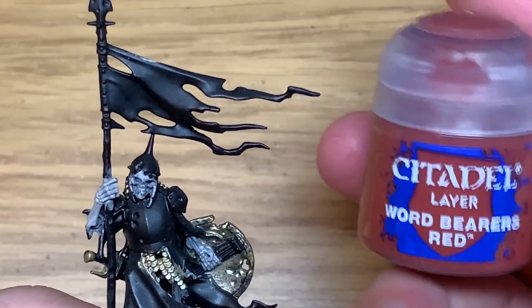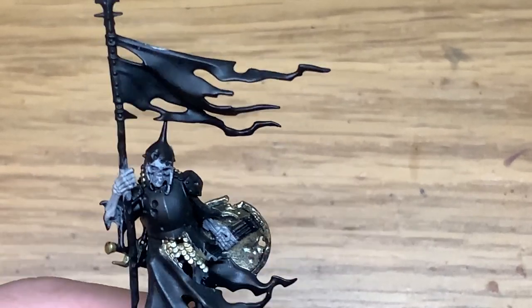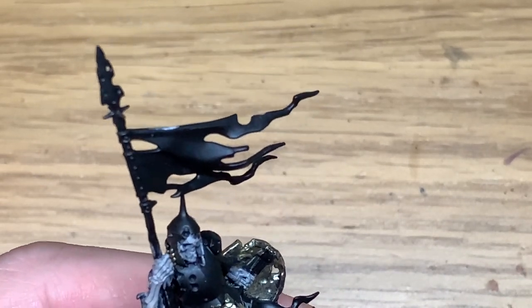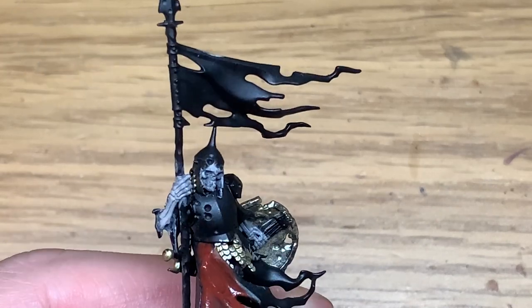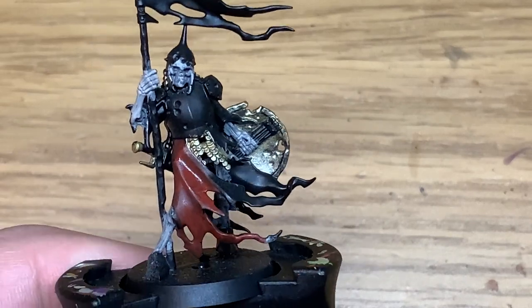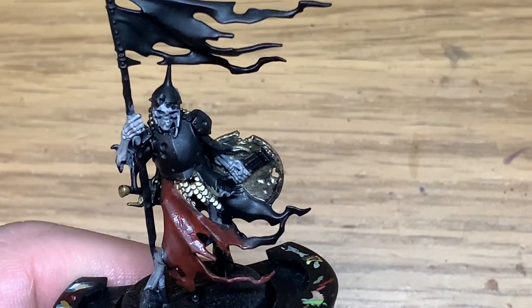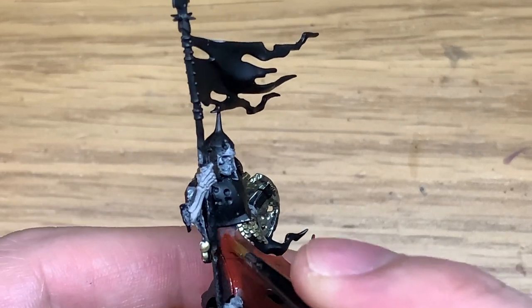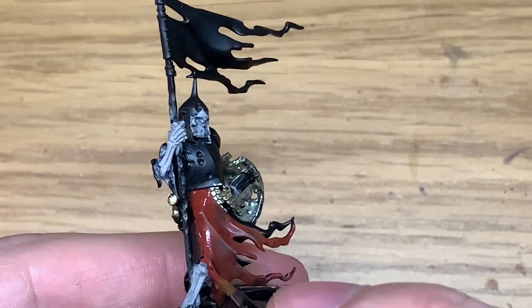Now I'm going to use some Wordbearers Red. I'm going to use this to paint the outside of the robes he's got on — the cloth that's hanging down on the front. We're going to be painting the inside with a different colour in a moment. So just paint the outside of the cloth with Wordbearers Red.